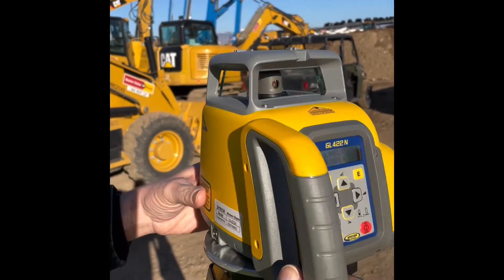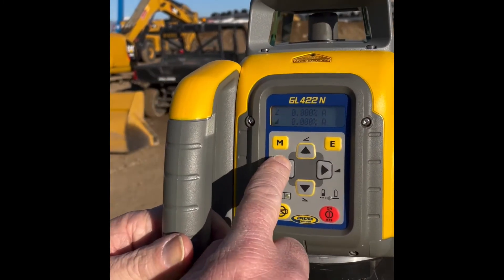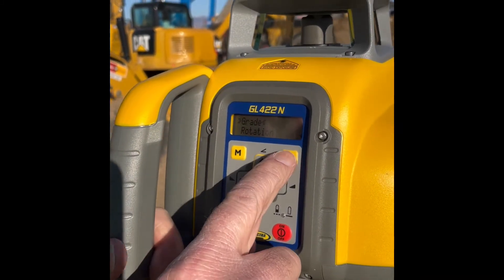So I'm going to change it to a positive 1% slope. We hit menu. Grade is the first menu on the list. You'll hit enter.